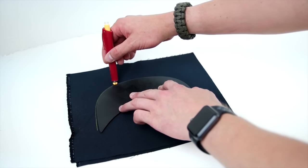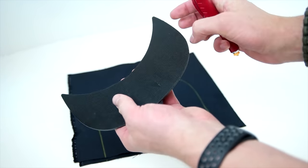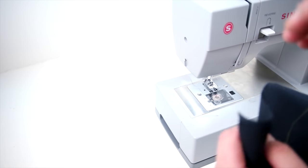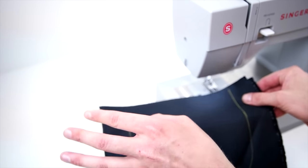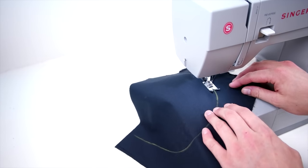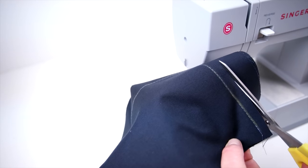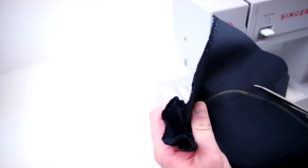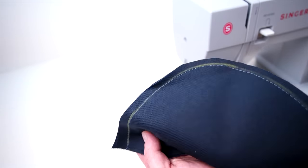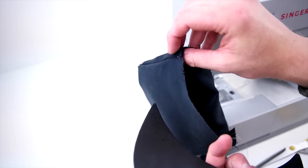Next up is making the brim. Grab your brim, whatever brim you're using, and trace around the outside and down just a little bit past. Then grab your sewing machine and do a straight stitch all the way around that arch. Now go ahead and trim about a quarter inch from that seam, then clip it right side out and start maneuvering your brim into position.